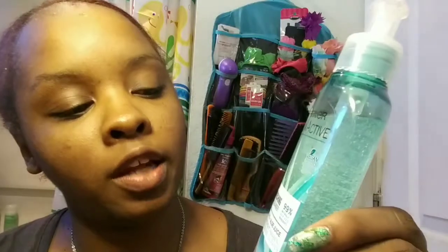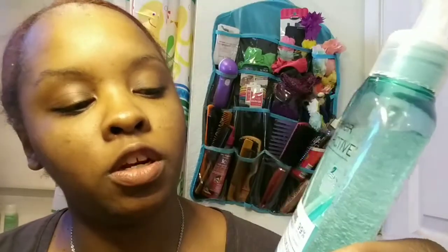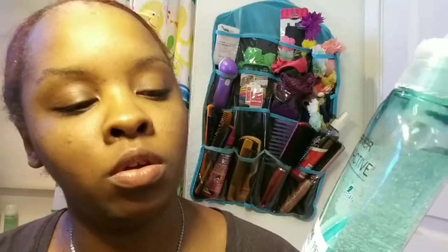Garnier Skin Active Refreshing Facial Cleanser made with aloe juice. And this is a gel cleanser. It's pretty much water based. Because I have really oily skin.